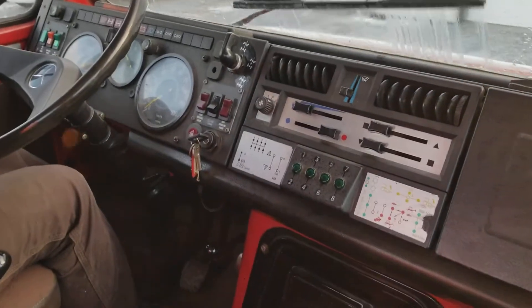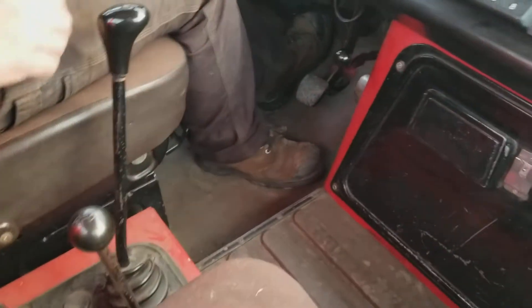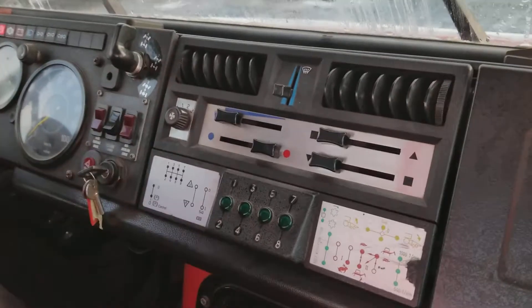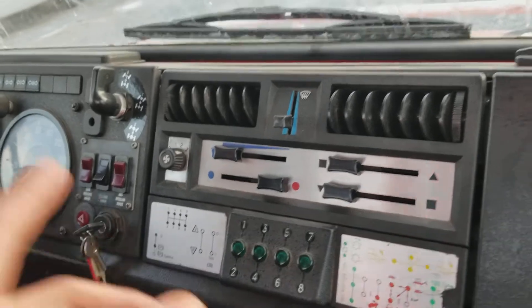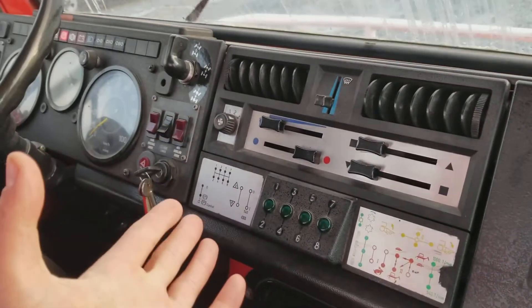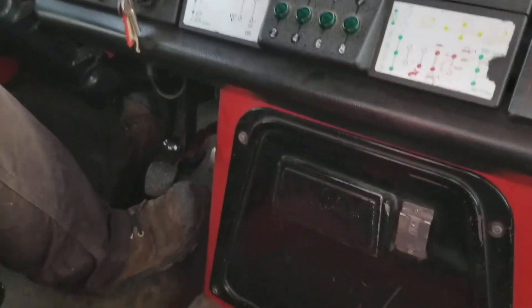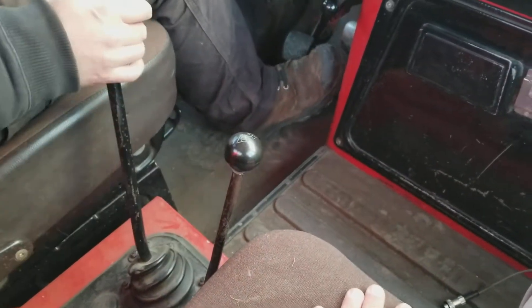Hi everyone, this is Sinan from Car Inspected. We're inside the vehicle now and about to take it for a quick spin. We were testing the wipers and some functionalities. The blower fan connector was disconnected, but when we connected the electrical harness it ran — it was making a lot of noise but there was air coming from the vents. Right now we're getting ready to drive.